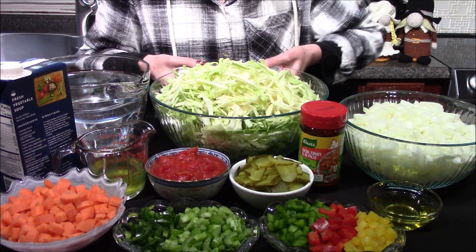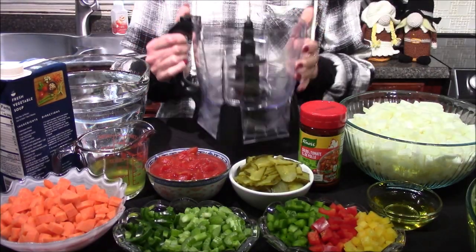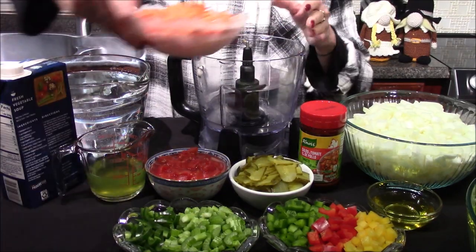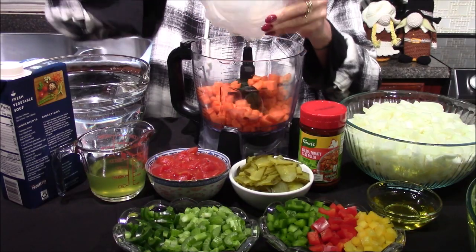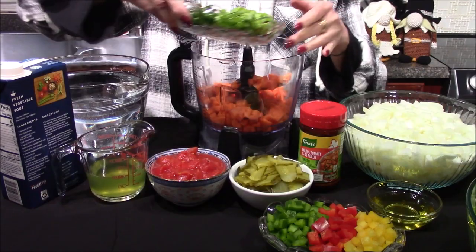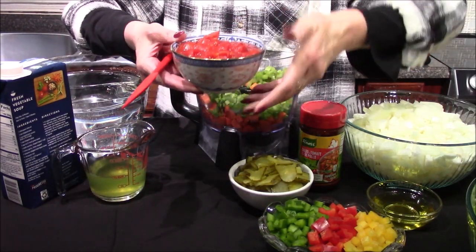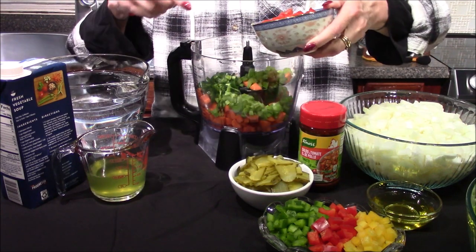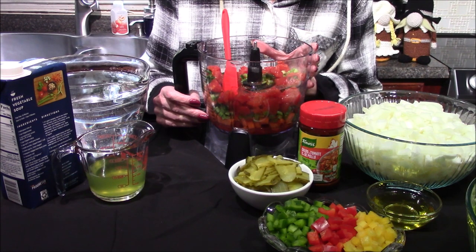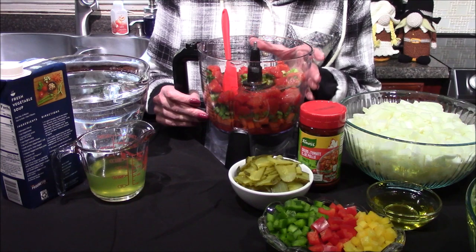I want to start by moving my cabbage out of the way and bringing in my blender base. In here I'm going to add in my carrots, the celery, and the hot pepper, and I'll also be adding in the tomato with all of its juice. Now that I have all those ingredients in, I'll take it over to the blender base and blend it until it reaches a fine puree.